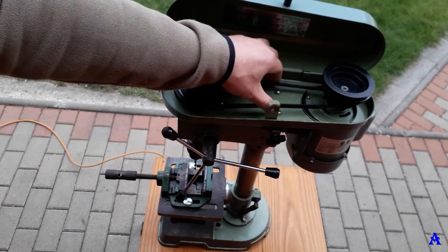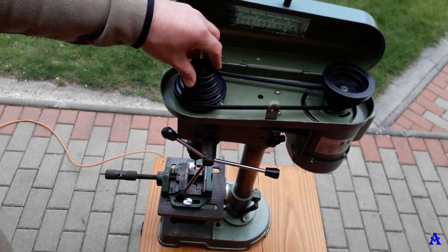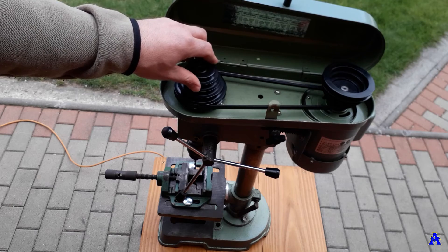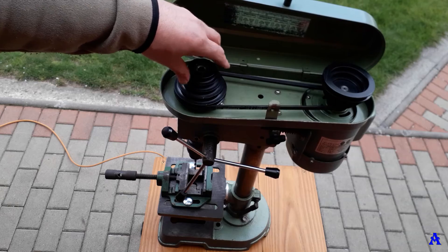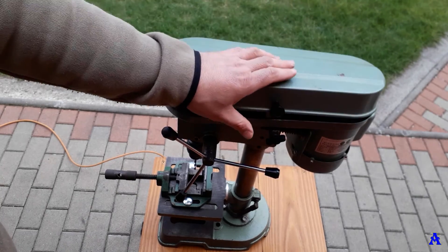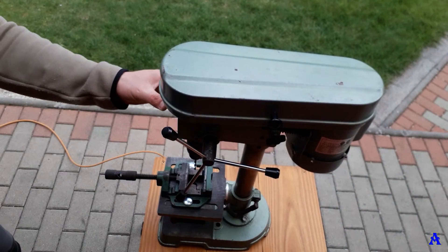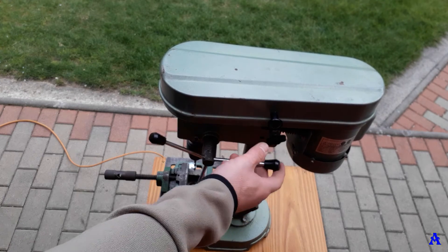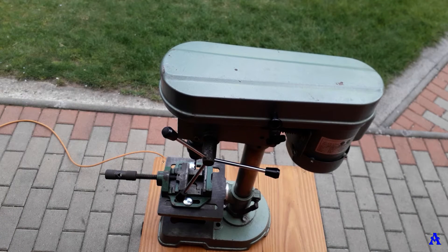Now it's got proper belt tension. With this more expensive Continental belt you'll also get a more silent machine when it's working. I can now close the top cover and start it up — and you can see it's working.